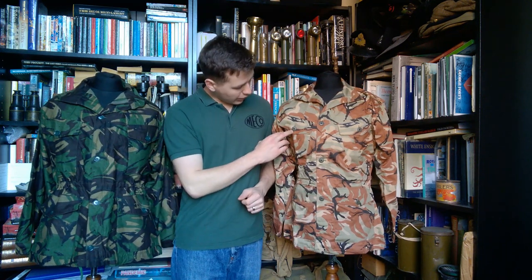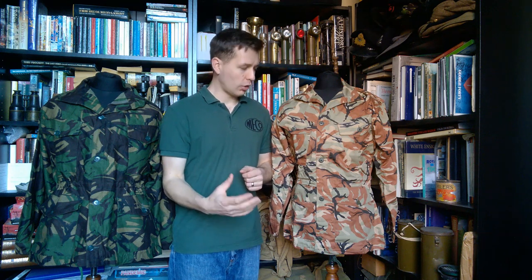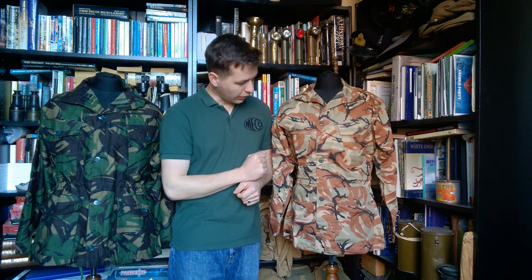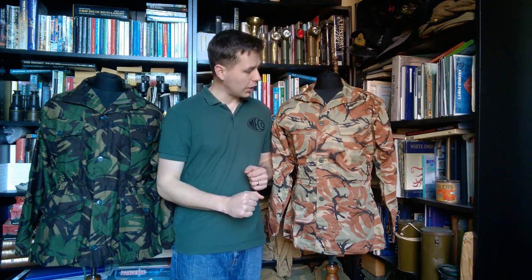The buttons are different. We have US-type plastic buttons, very similar to the shape of those used on the Tropical Combat Uniform and BDU and so forth. Very similar in that regard to US practice, obviously differing from the British smock in that regard.